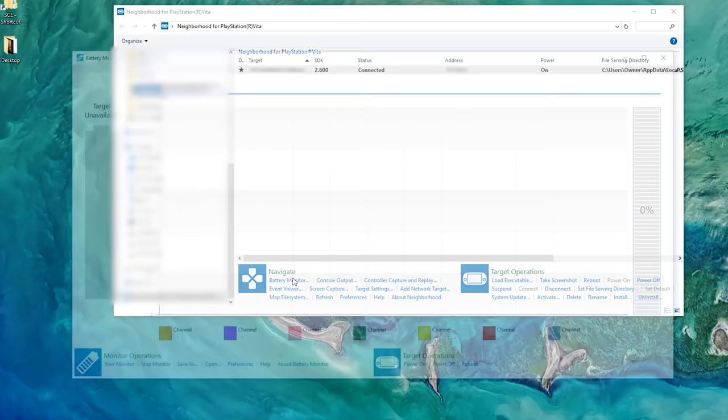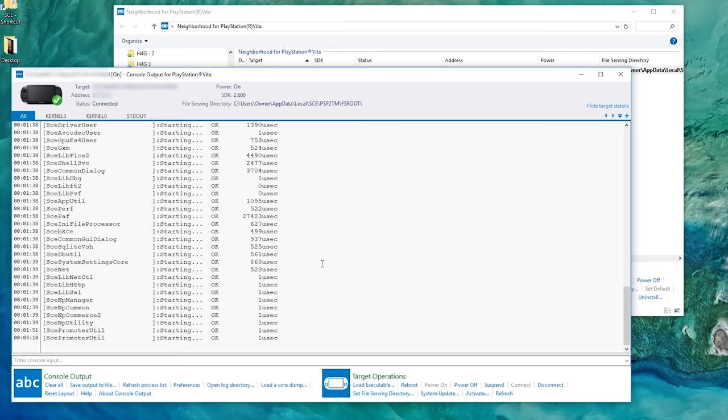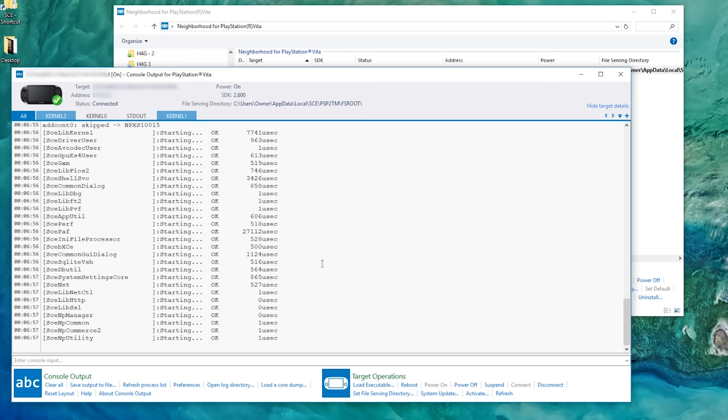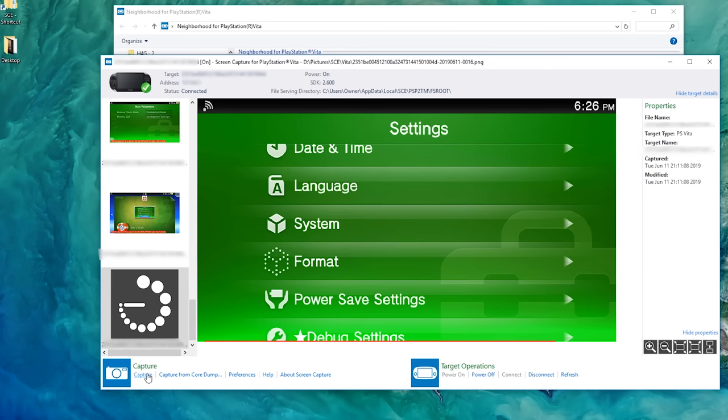Next up, let's talk about Neighborhood for PlayStation Vita — the software that came with this unit. It's used in development and has a bunch of diagnostic and monitoring tools. For example, there's a battery monitor where you can start it, stop it, and get all sorts of information. There's also a console output. And there's a window capture feature where every time my mouse moves, it gives me a different color code on the right-hand side indicating what color is represented at that mouse position.